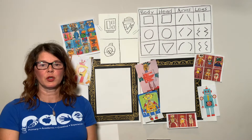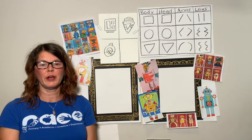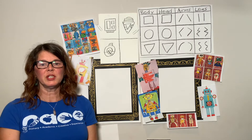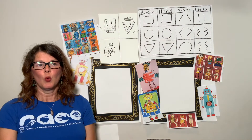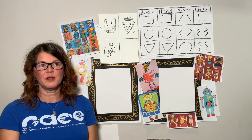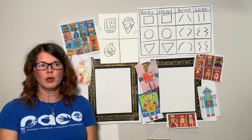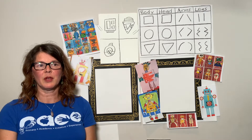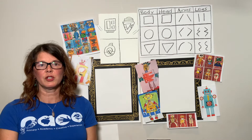You'll recognize some of the things you're learning with your teacher, but we'll be learning about them through visual arts or creative movement. You might be watching today from your classroom or maybe you're watching from your home. We're coming to you today thanks to the Acadiana Center for the Arts and the Lafayette Parish School System. You can find these videos anytime through the Lafayette Parish School System website or the Acadiana Center for the Arts YouTube channel.